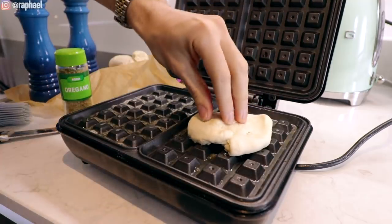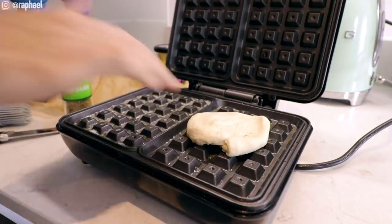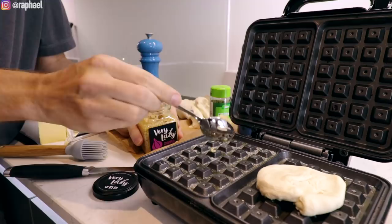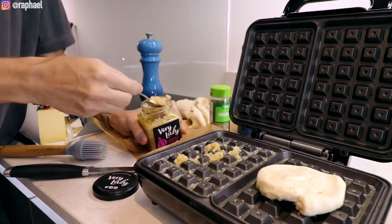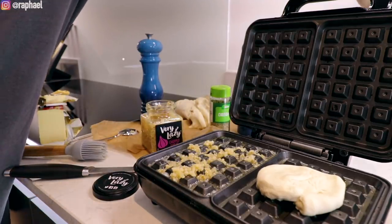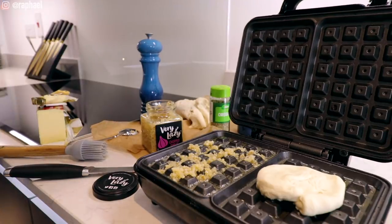On this side I'm gonna put our first garlic bread. Hopefully this works — if not, I got enough dough to try again. And on this side with the butter, I'm gonna add some garlic and then use this in the end to brush on top of the bread. Wow, that smells really good already. I've got a feeling this is gonna look like a five-star meal. So I'm gonna switch it back on and then close it.